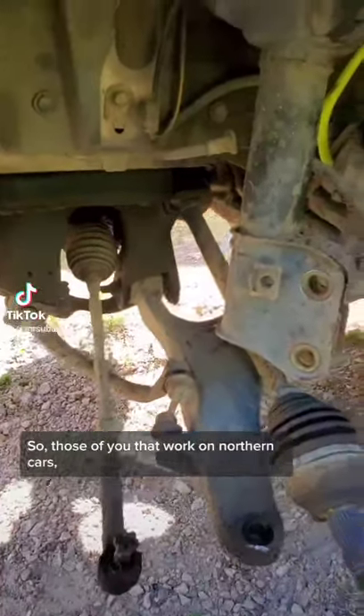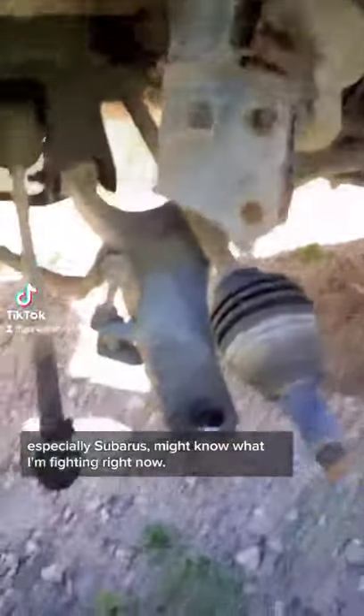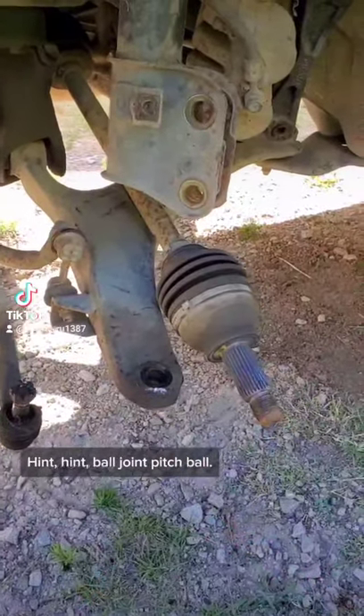Those of you that work on northern cars, especially Subarus, might know what I'm fighting right now. Hint, hint — ball joint pinch bolt.